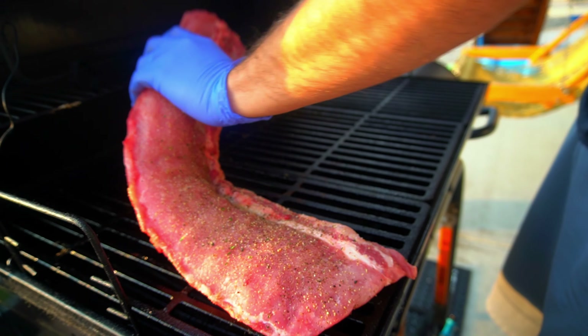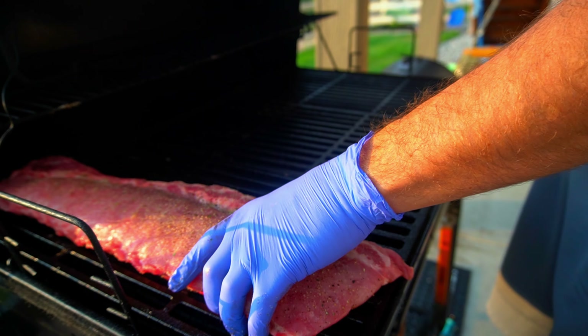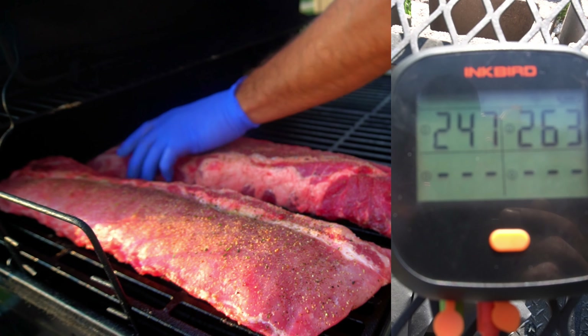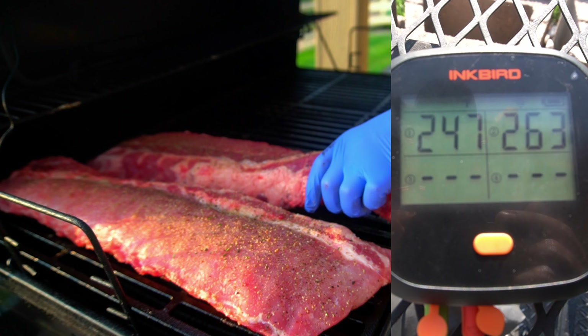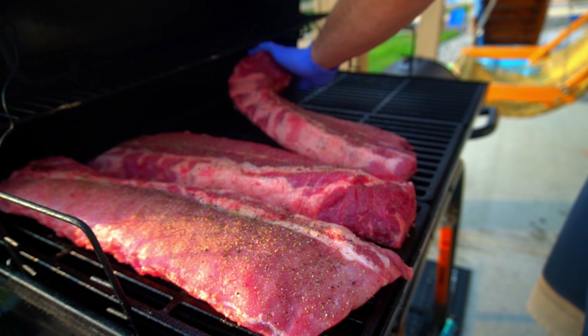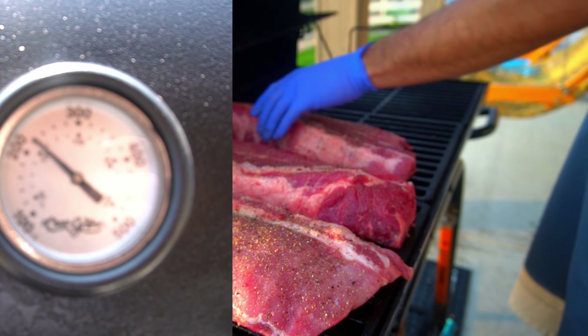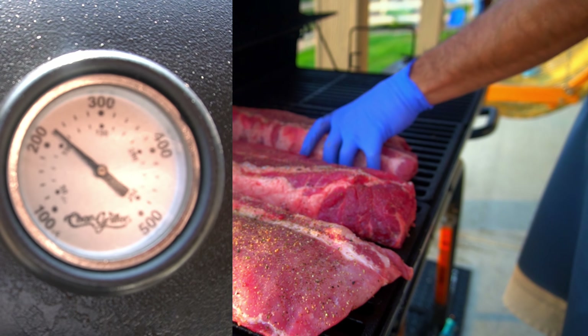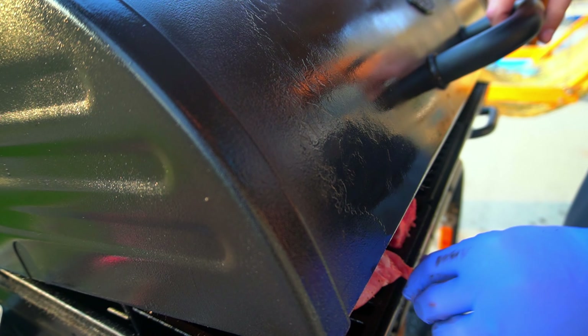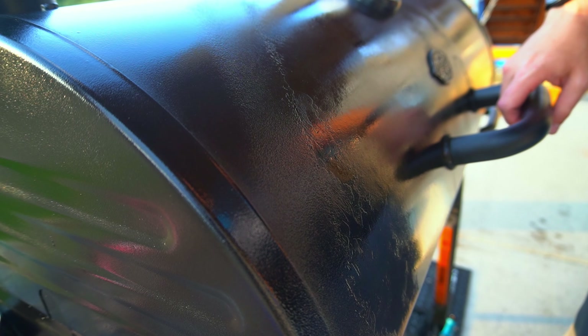If you're using an offset smoker, make sure to have it rolling before you even season up your ribs. The smoker is sitting right around 250. We're using the Inkbird Pro with two thermostats on the inside to measure ambient temps, because as you can see, the offset smoker's built-in thermostat is off by quite a bit — we want to read temperatures sitting directly above the ribs.